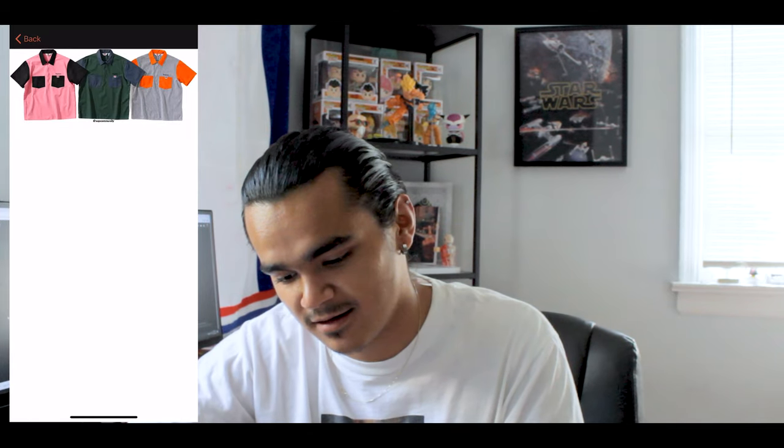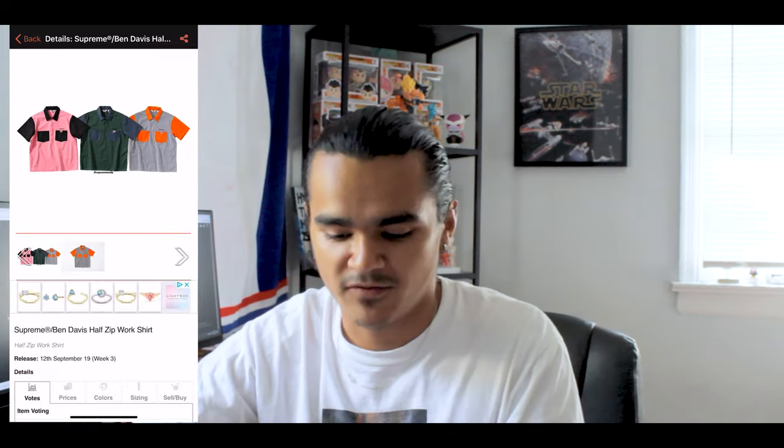Then you got these work shirts, again in the same colorways. If you work at an auto shop, you can put this whole fit on and flex on them in the pink and black. Again, probably the pink and black is my favorite one.